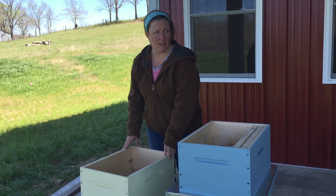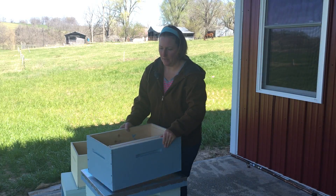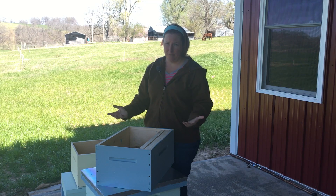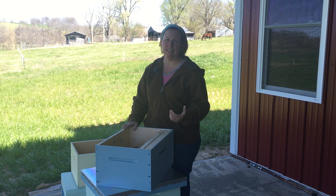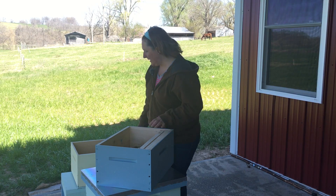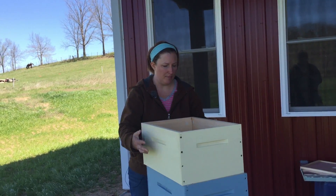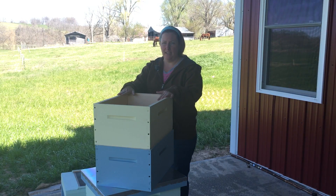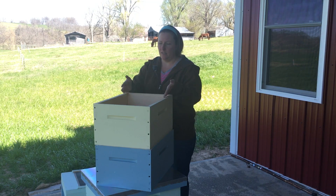The only difference between the boxes once the hive is assembled, other than size, is what is going on inside of them. Typically your bottom box on your hive is going to be your brood box. Brood is another name for babies basically, so your brood box is where the queen is laying her eggs. Then once that box is full, you'll add what they call a honey super so that the bees can store their honey.